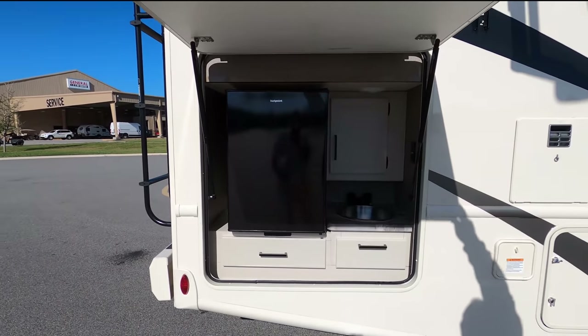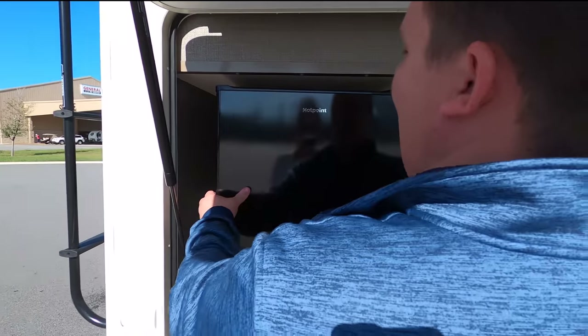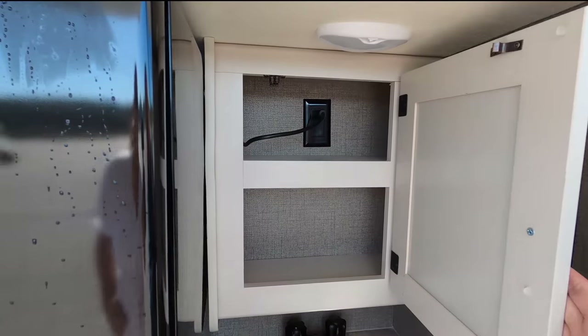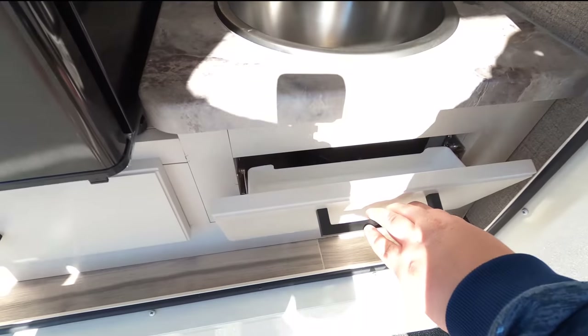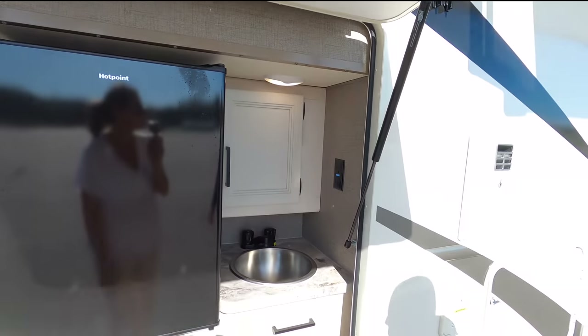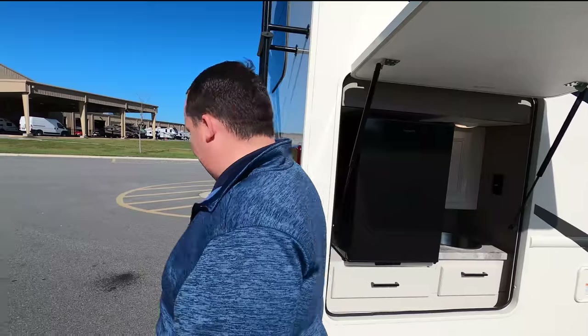Wow, a nice outside kitchen. You have your sink here, right here is your Hotpoint refrigerator, a little bit of storage right there, a light sink, a little place for a sponge, and a drawer. This is a great size because this is almost under 30 feet — great for national and state parks.